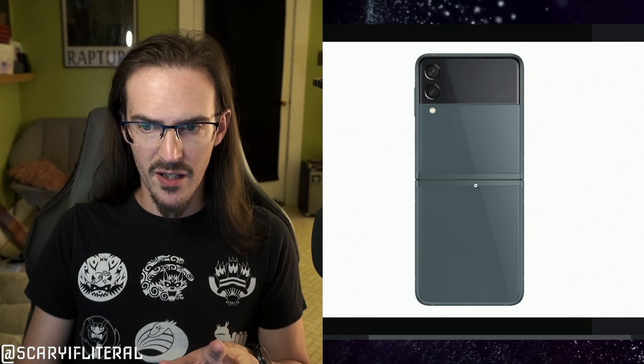Look at the size of that hinge area — it is noticeably smaller compared to the Z Flip 3. We've heard rumors about a redesigned hinge on both the Flip 4 and the Fold 4, and this may be evidence of exactly that. Looking from the outside though, there still appears to be a gap in the middle, so we're still not folding flat — a disappointment for a lot of people. The camera bump looks maybe slightly different, but probably not a significant change.